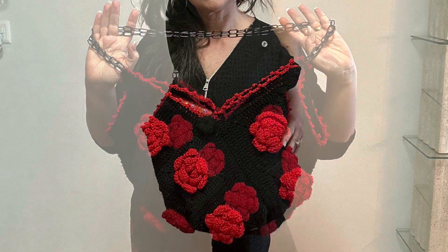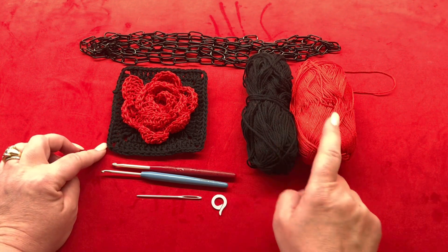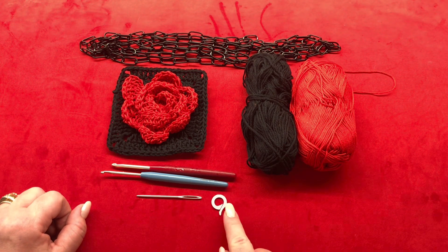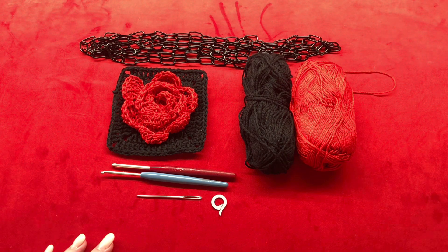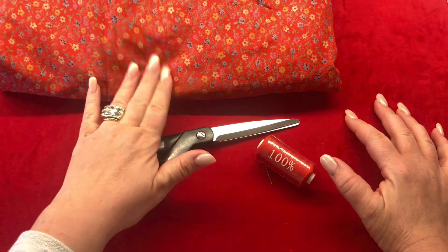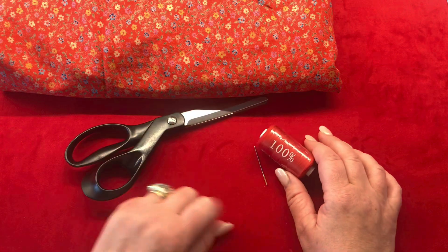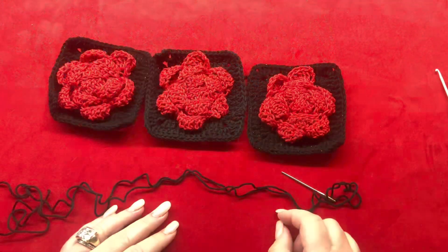Today we're making this Frida Kahlo inspired shoulder bag. We are going to knit 12 of the flower granny squares. For this I've used black and red yarn in sizes 2, 3, and 4 millimeter crochet hooks, yarn needles, stitch markers, and chain for the back handles. I'll put the link for the flower granny square in the description box below. This is optional: if you want to line your bag you will need fabric, sharp scissors, matching sewing thread, a sewing machine, and a closure of your choice.